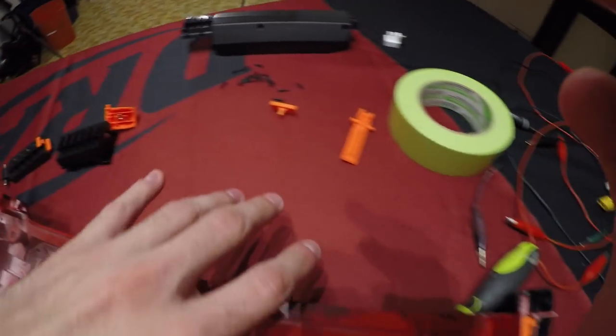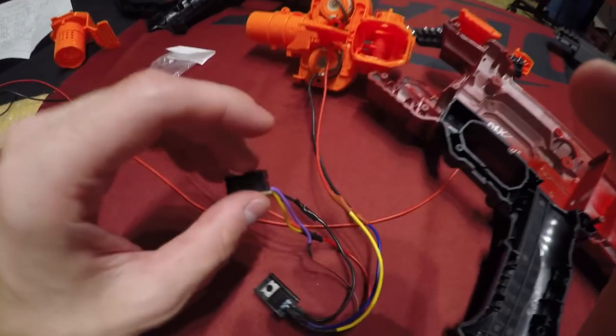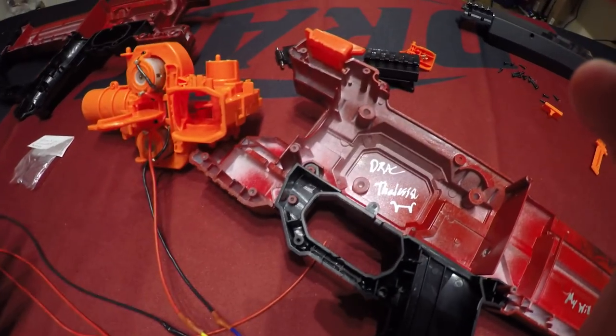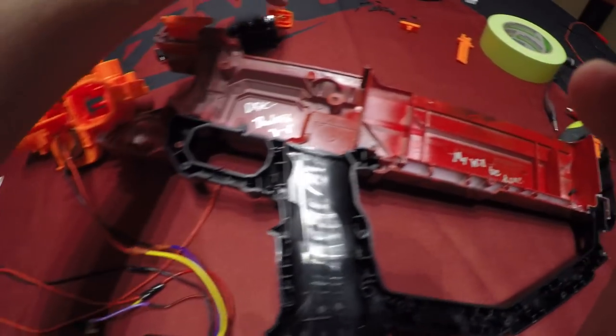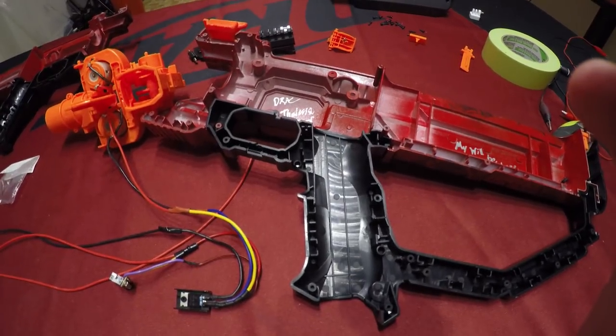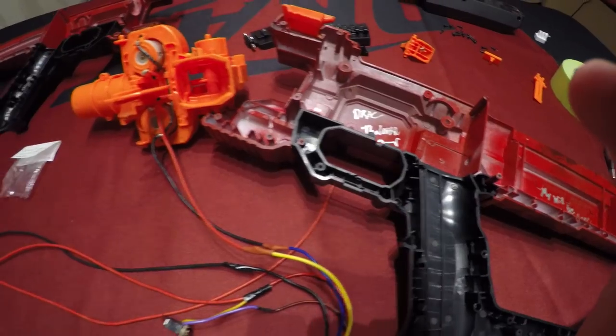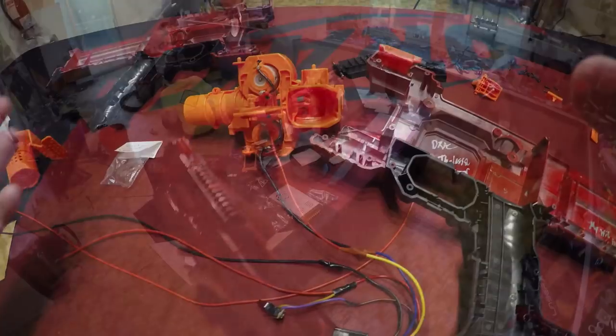So everything else is ready to kind of go back in, and we're going to go ahead and assemble it. I've already tested the MOSFET circuit, and I'm really happy with it, because for how tiny and how little the space is here for the Hera, this is the most efficient optimal system to utilize. So after reassembling this, I'll show you how it loads up and fires.